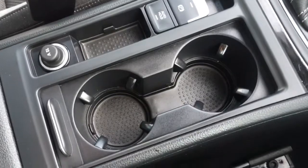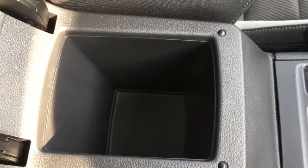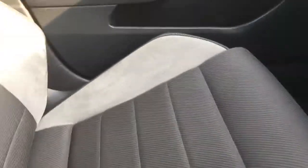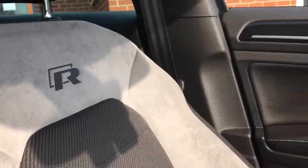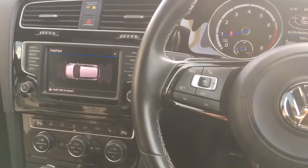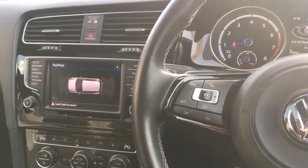Opening up this little hatch, we've got a couple of cup holders, which are always very useful, and then in here we've got some storage space. The upholstery is very comfortable — we've got a very stylish black and grey scheme going on with the R logo. As a final point, we've also got the panoramic roof for letting in plenty of light, particularly nice on a lovely day like today.